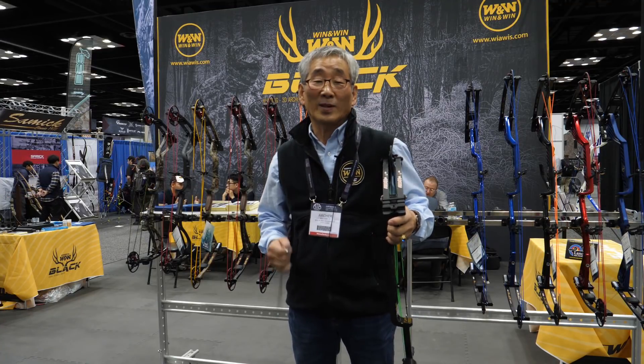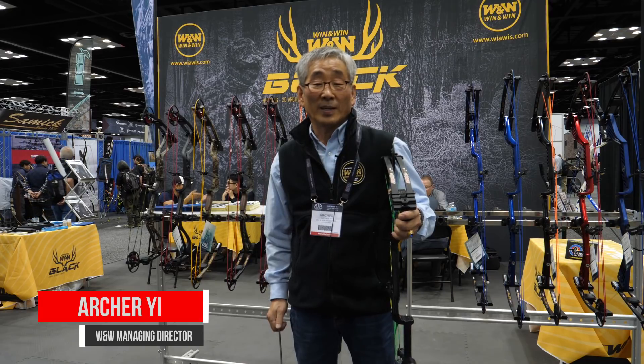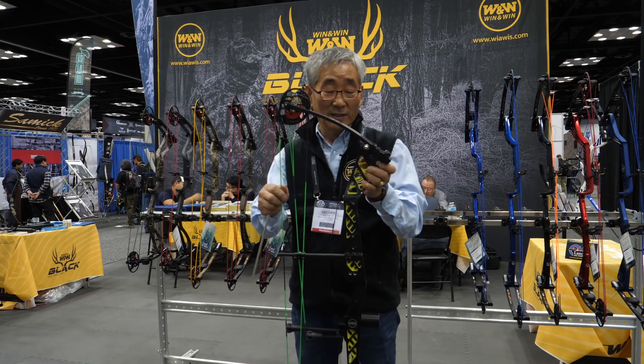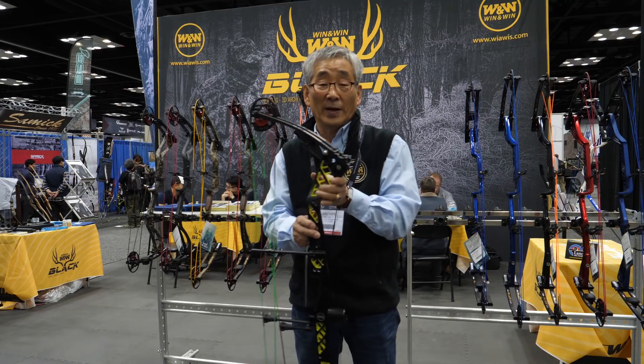Hello, how are you? My name is Archer Ys. I work in cam design and compound designer. This is my bow. This is a very good bow. You don't need a bow press.